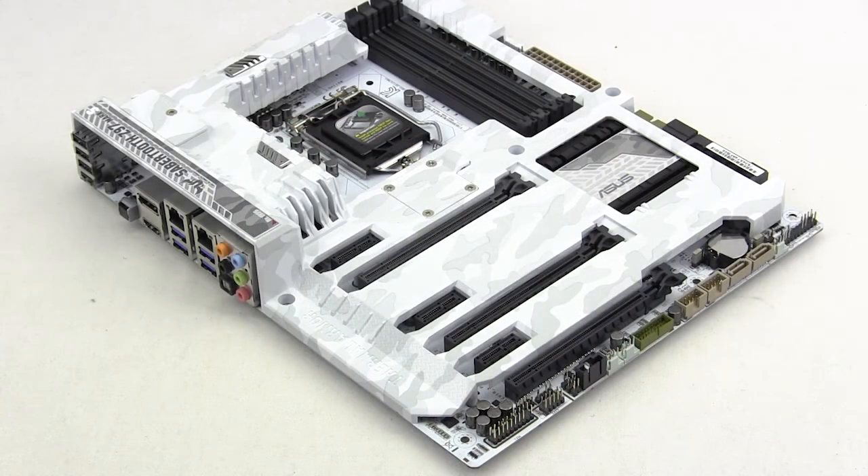So this wraps things up for our quick unboxing and overview of the Asus Sabertooth Z97 Mark S limited edition motherboard. Make sure you check back very soon on thinkcomputers.org for our full written review. And remember, if you enjoy our videos, why don't you subscribe? Catch you guys later.